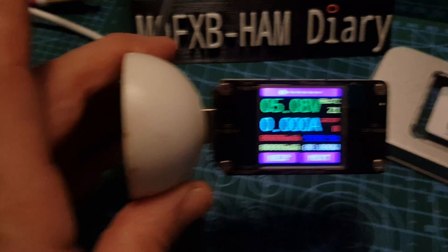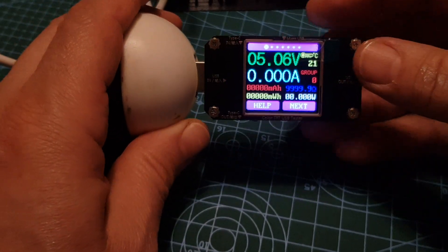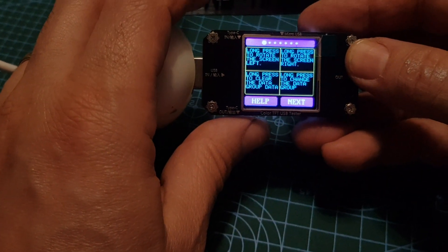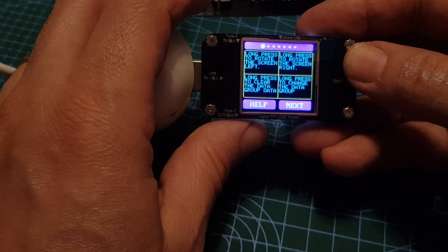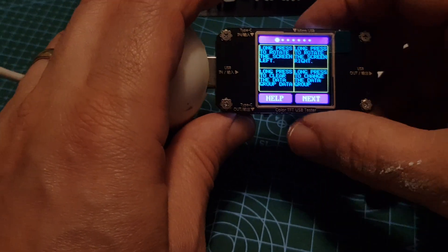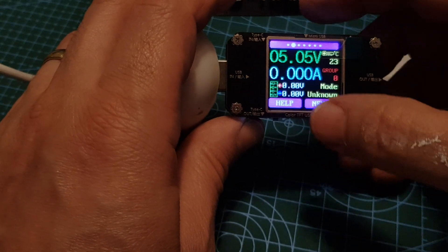It's reading five volts out of my laptop at the moment, as you can see, just plugged in there. I'm going to do more videos on this and learn all the functionality. There are help buttons here — long press to rotate screen, clear data, long press to change data — and a next button here. At the moment we're just showing the five volts.